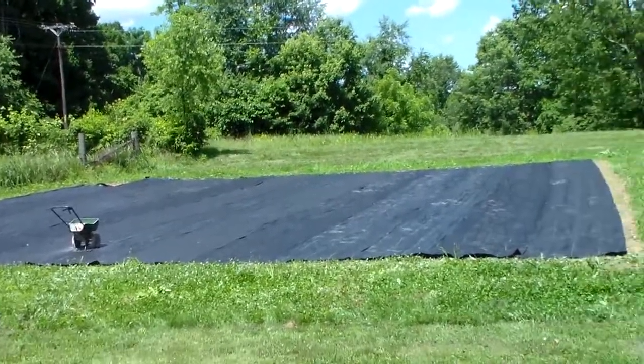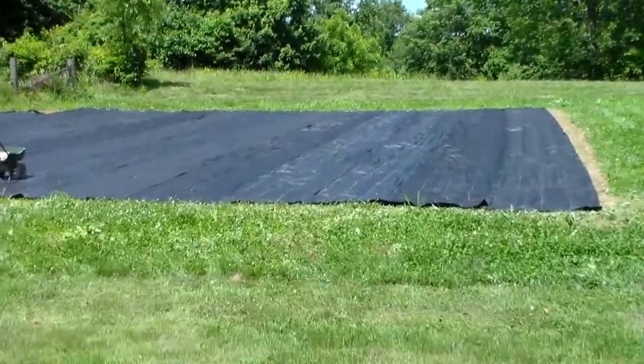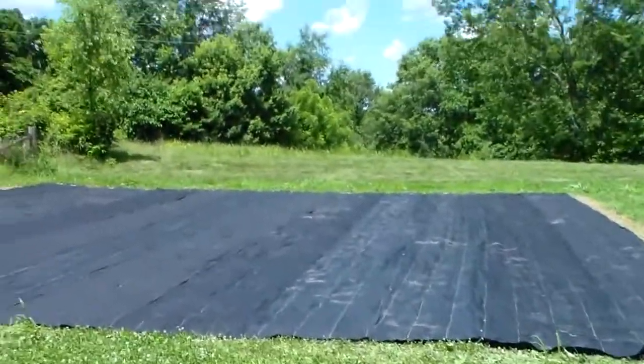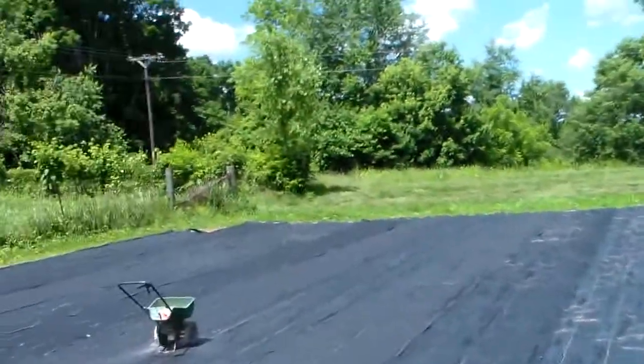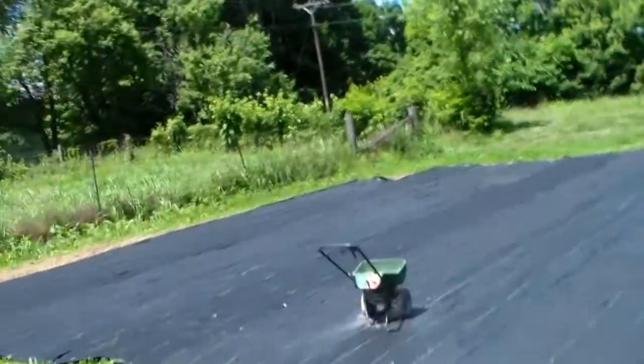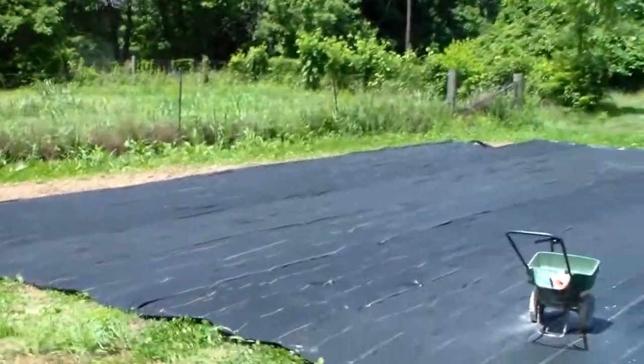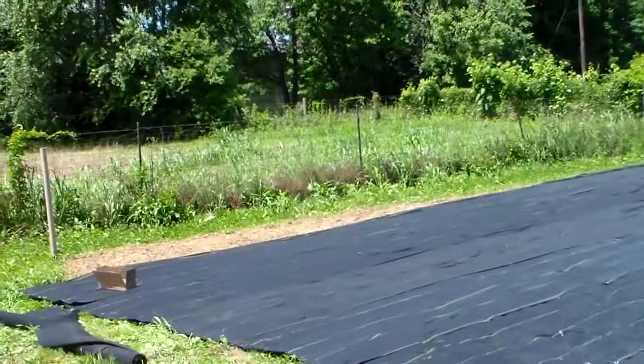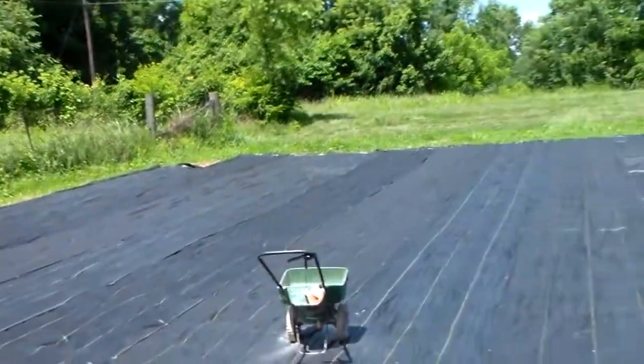Well, kind of boring, but we got the landscape cloth down — the weed barrier. This would have taken me all day by myself, but a whole bunch of people came over and everybody in the house helped out. We literally did this in 45 minutes.